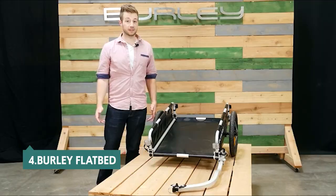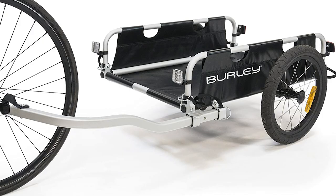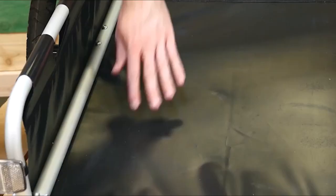Up next in fourth place is the Burley Flatbed. If you're looking for a bike trailer to carry more than just a child, the Burley Flatbed is a solid choice. It's easy for novices to use and versatile enough to carry kids, pets, groceries, camping gear, and more. The Burley Flatbed cargo bike trailer has an attractive design, is lightweight, and can carry a surprising amount of gear. It has a small profile.